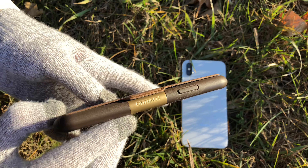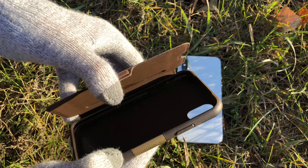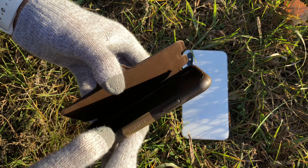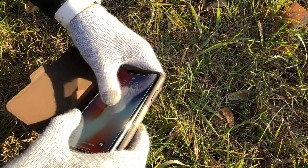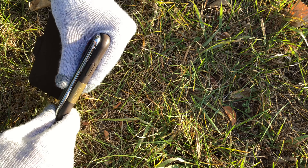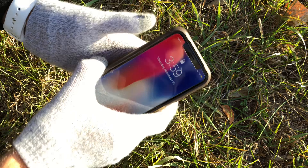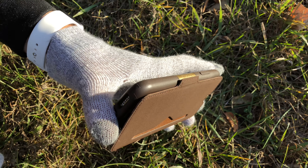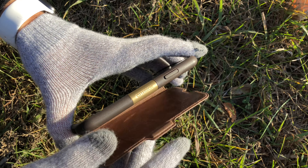There's the OtterBox shiny emblem and this is magnetic so it's gonna stay closed. Slide the iPhone in — feels very nice in the hand, and when you fold it back it's gonna activate the magnet so it's gonna stay closed.